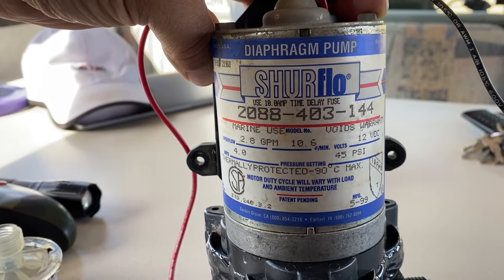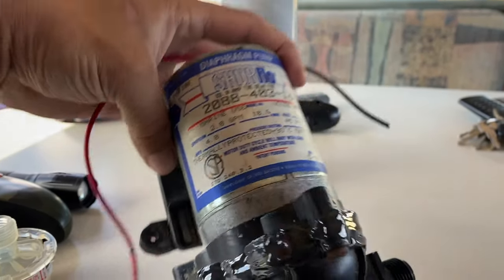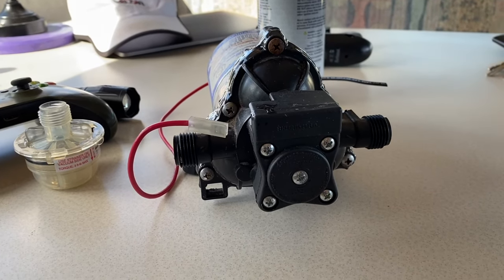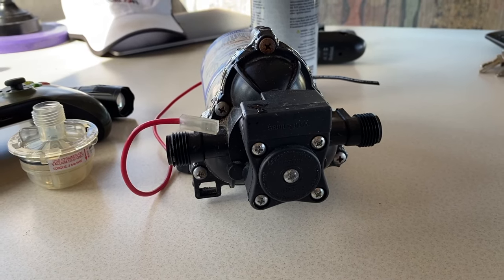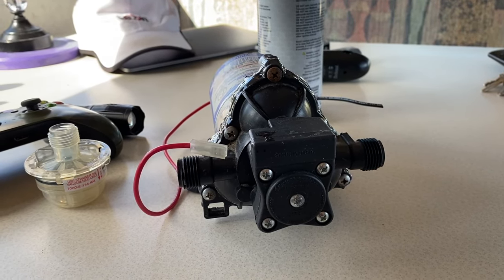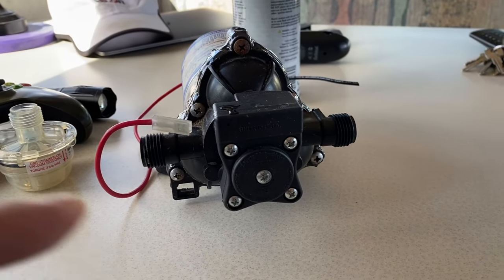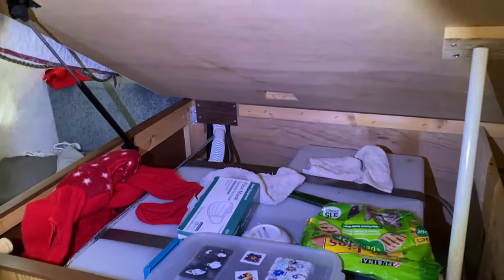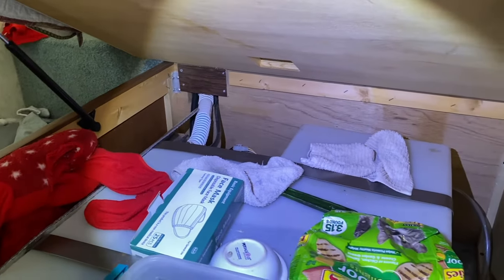It's a SureFlo, 45 PSI. You adjust the pressure right there. I think I'm going to turn the pressure down just a couple of cranks so it's not quite so hard on that JB-welded area. All right, I got it in there installed and I tested it — I felt underneath it while it was running.